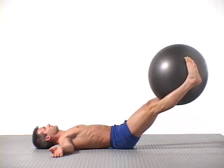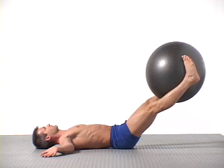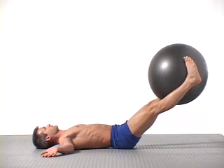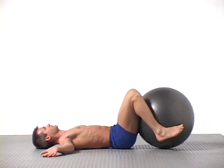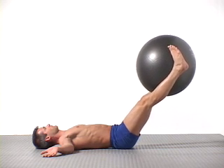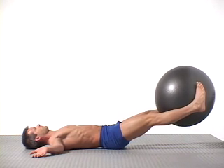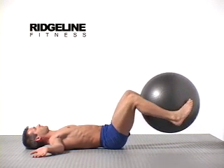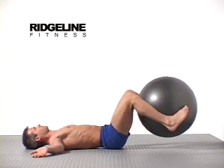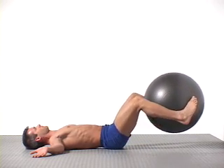Pull your navel in and up and feel a subtle yet strong contraction of your lower abdominals. Bring your awareness to the area below your navel. Contract your pelvic floor muscles as you pull your navel up and in to activate your lower and deep abdominal wall throughout the movement.